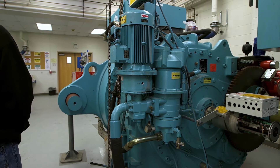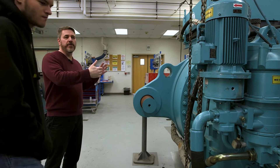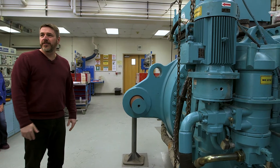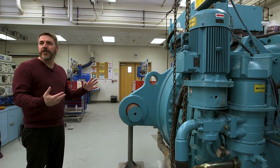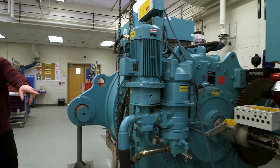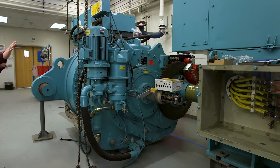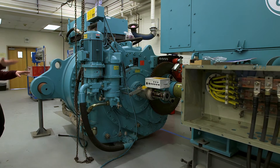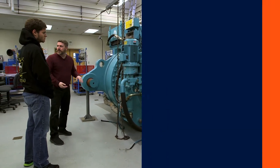Another thing we do is the gearbox and generator have to be aligned. If they're out of alignment, it's going to cause vibrations. Sitting up there on a 250-foot tower and vibrating is something you don't want. We hook up wrenches and put a laser alignment tool on it, then move it back and forth and up and down to get it perfectly aligned so it doesn't vibrate.